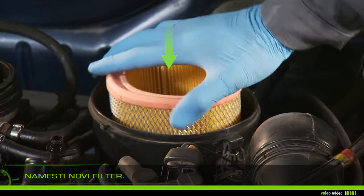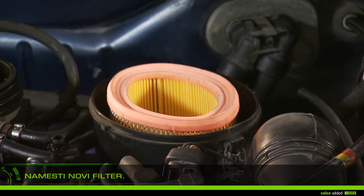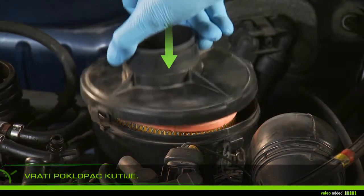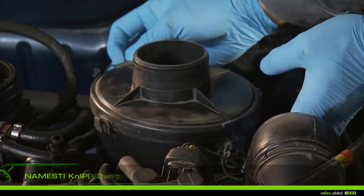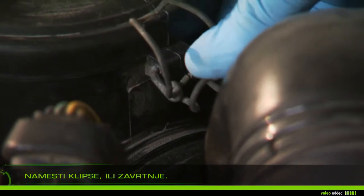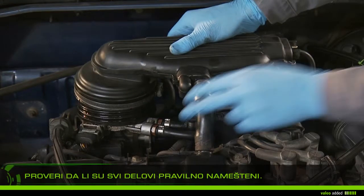Install the new filter in the right direction and check that it is properly fixed. Replace the airbox cover, reattach the clips and/or screws, and check that all parts are properly secured.